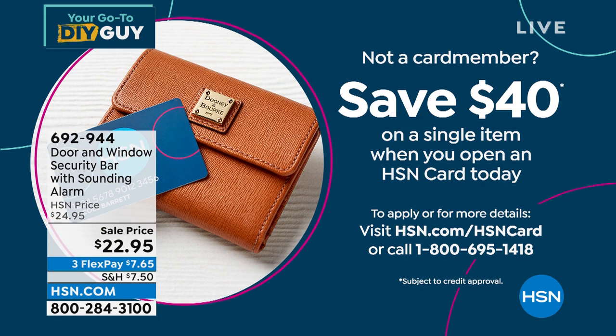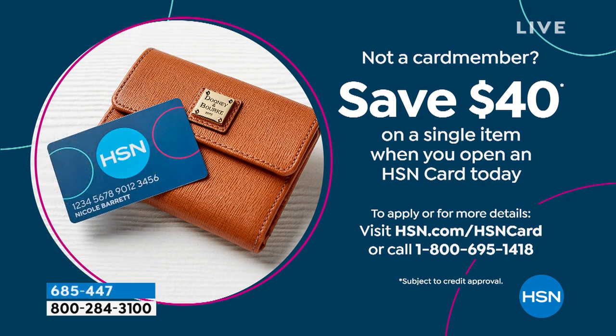Customer pick. Craig, thanks, buddy. Good to see you. Remember, HSN is giving you $40 if you open a brand new credit card account today. If you're not a card member, open one up — call us or go to HSN.com. $40 off your first single-item purchase.